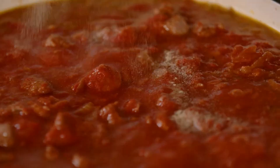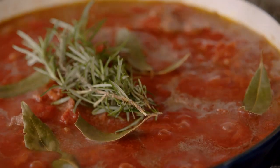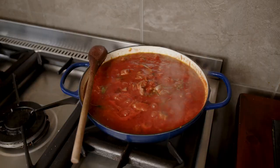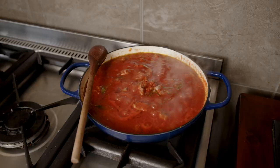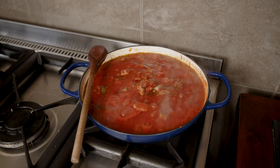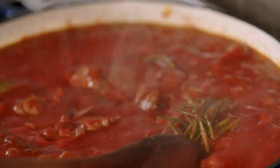Add your pulpa, your seasoning, your bay leaves and rosemary all together. Once it has come to a boil, then place it to a simmer for at least an hour and a half to two hours, frequently stirring the ingredients.